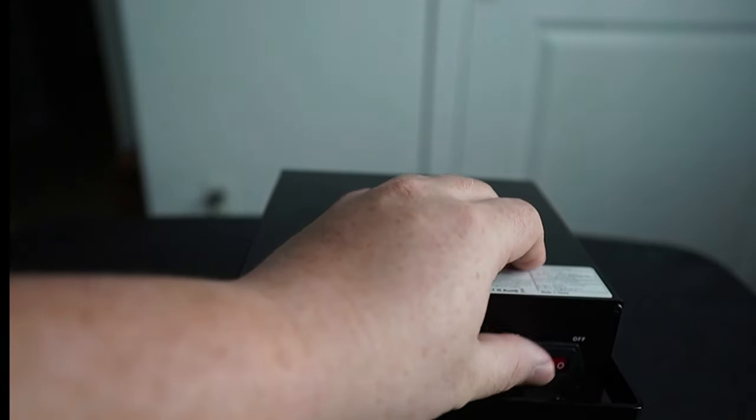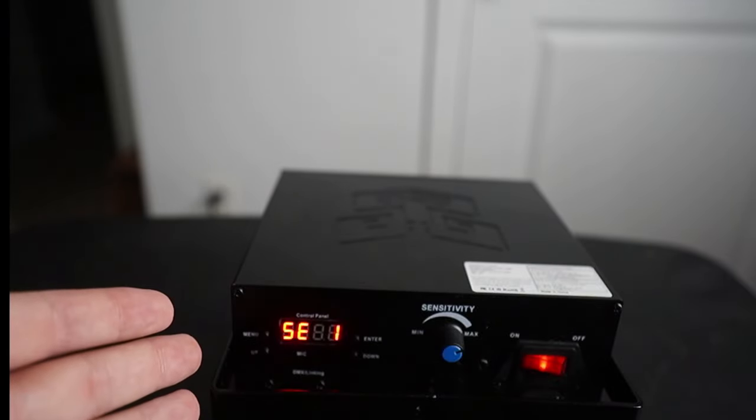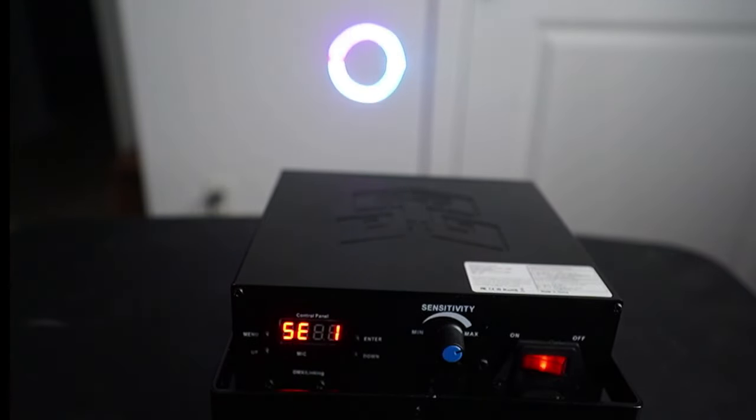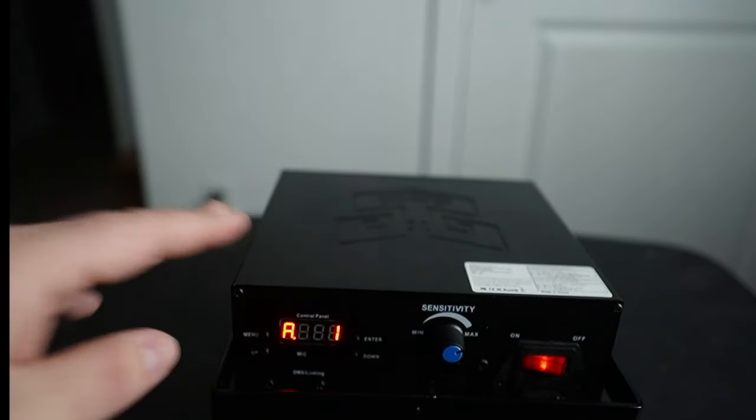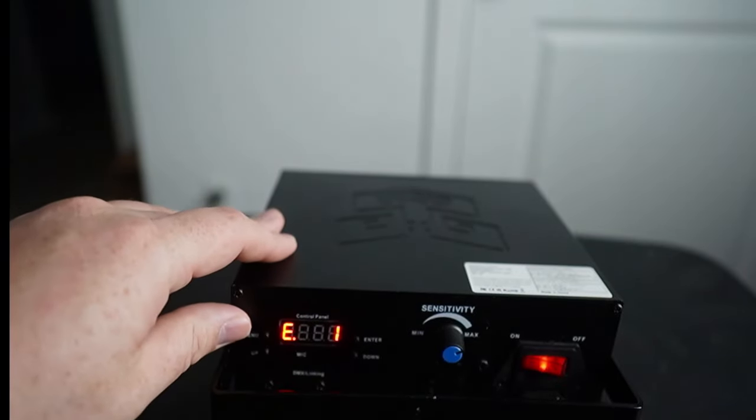Let's turn this on and go over the various modes of operation. The first is auto mode. The second is professional DMX mode, which has 34 channels and gives you more control. And then there's simple DMX mode, which has 6 channels.